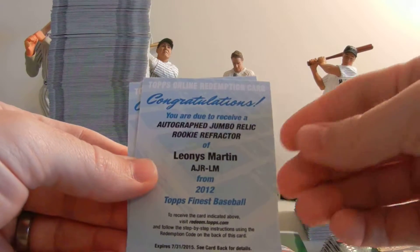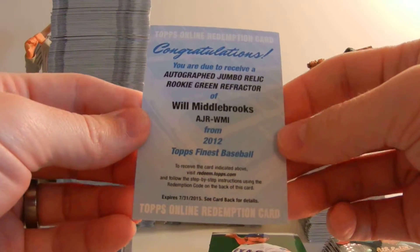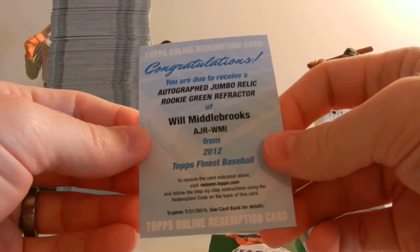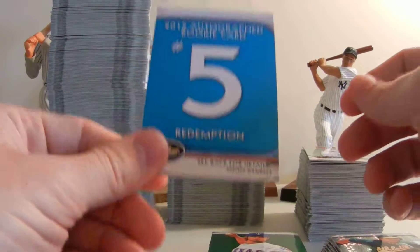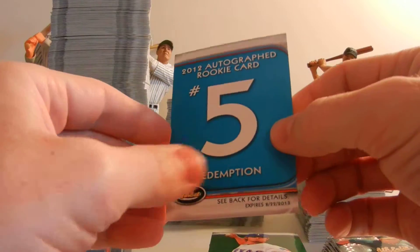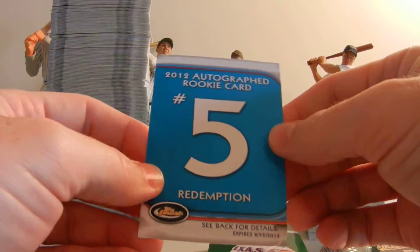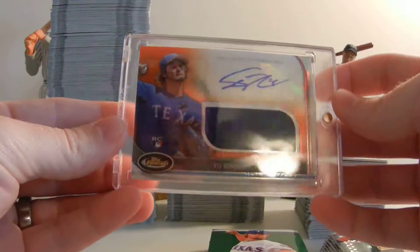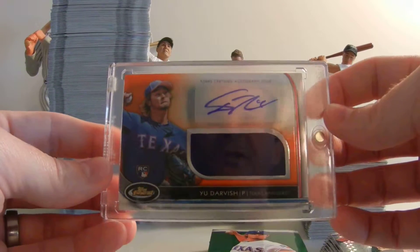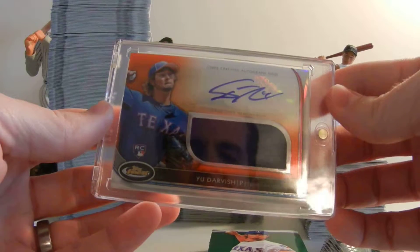We had two redemptions: an Autographed Jumbo Relic of Leonis Martin, and an Autographed Jumbo Relic Rookie Green of Will Middlebrooks. I do not like redemption cards in any way — if anyone from Topps watches this, I'm sure I'm not alone. As far as the two biggest hits in our 12 boxes: we pulled an Autographed Rookie Card Redemption number 5 — we know number 3 is Mike Trout, but numbers 4 and 5 we don't know yet as this video launches. And out of our last box of 12, we pulled a Yu Darvish Orange Autographed Jersey numbered to 99 — number 41 of 99. That was our biggest autographed jersey hit.